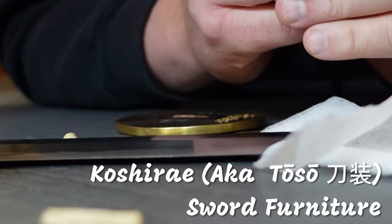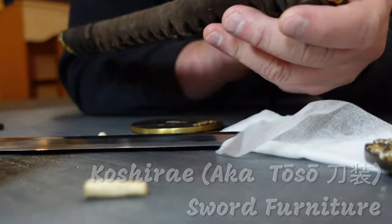People ask if they could see the different parts of the sword, so I'm going to take this apart and show you. I've disassembled the sword. Let's go over the pieces very, very quickly here.